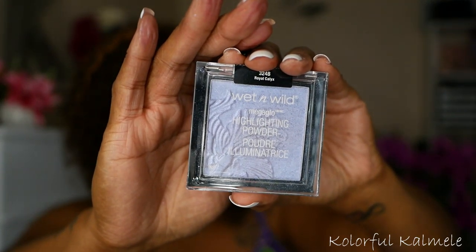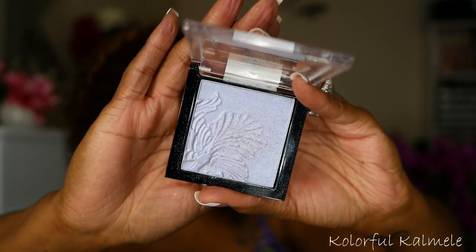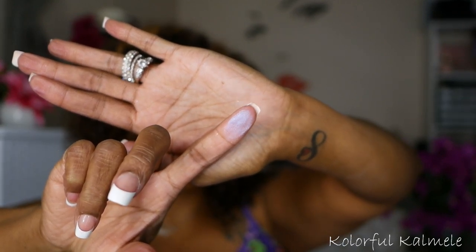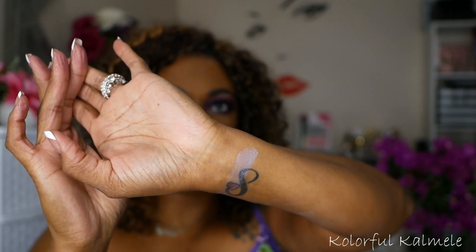For highlighter, I have just a few highlighters. Of course, everybody knows Wet n' Wild has every color highlighter. This one is Royal Calix — I honestly do not know what that means. The Wet n' Wild highlighter has kind of a blue-purple pull to it. So if I'm just feeling wild and crazy and want a highlighter with a little bit of a purple feel, I will use this. It has kind of that lavender, lavender feel to it.